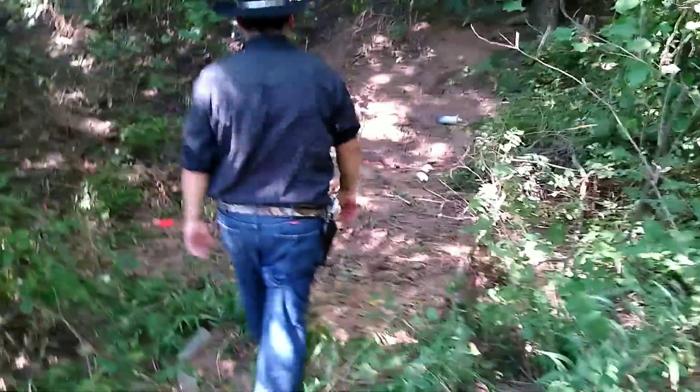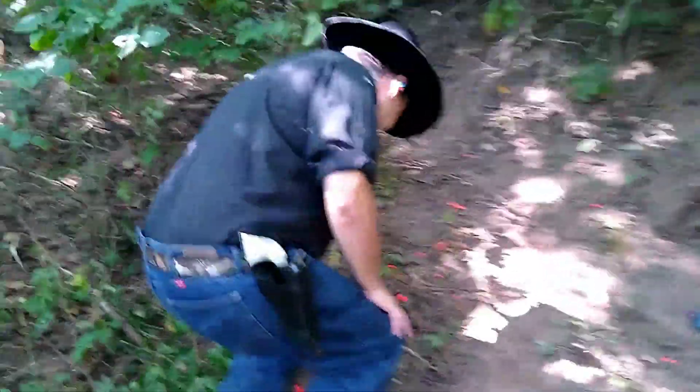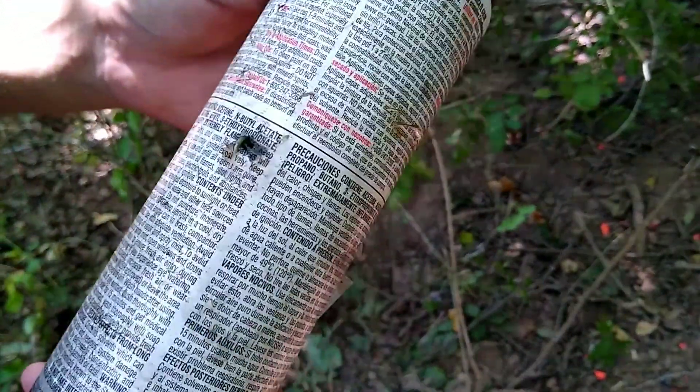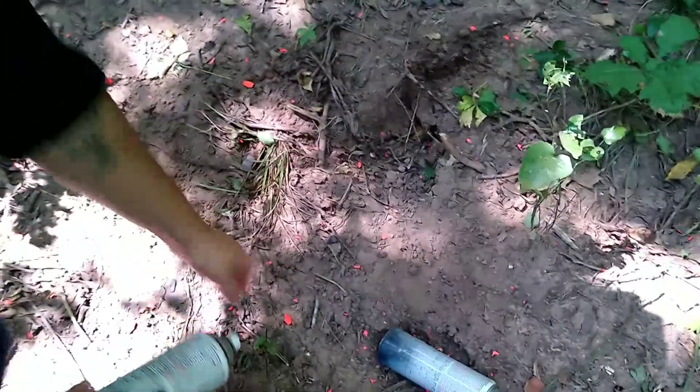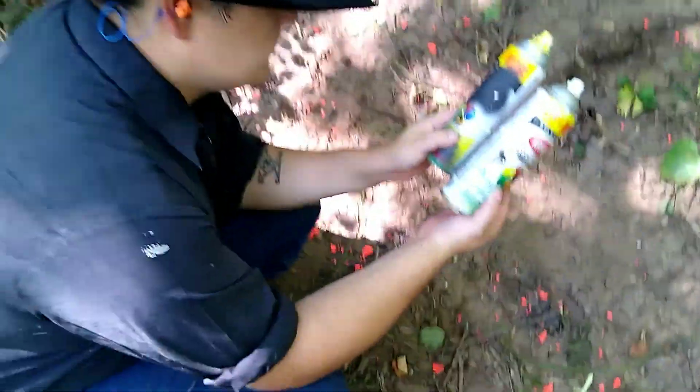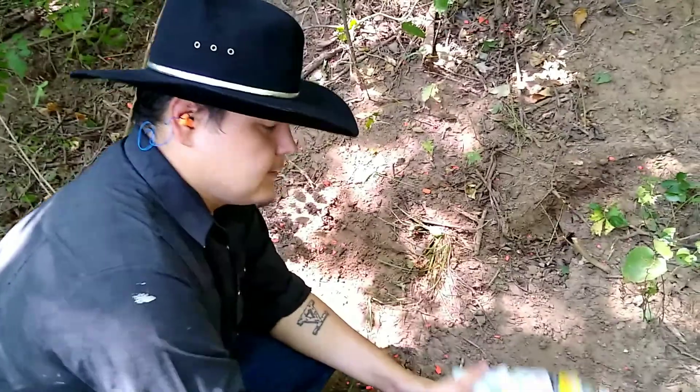First up, our flat nose bullet — target on the left. Alright, and now our target on the right, the hollow point Winchester. Let's take a look. I believe this was our Winchester exit hole — it's pretty decent size, dead center. Let's check out our flat nose — kind of went to the side there. It's also a pretty good exit, and I think the hollow point's still got it for the power factor.